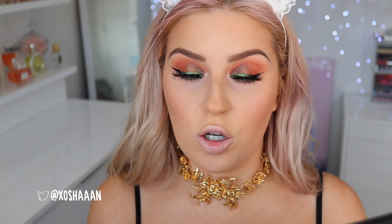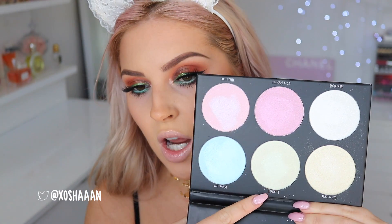Then to go with the minty theme — I don't know if this is a good idea or a terrible idea — I'm going to use the shade 'Laser' from the Black Light Highlight palette by BH Cosmetics, using a small face brush so I can really buff it in. There we go, the highlighter is all done. Just gonna add a little more blush.